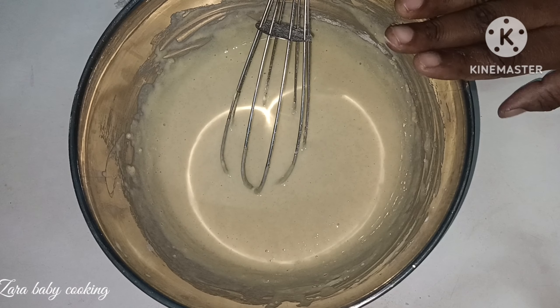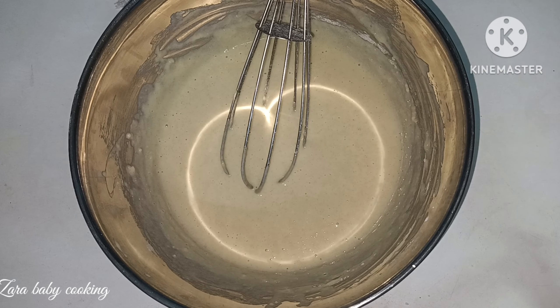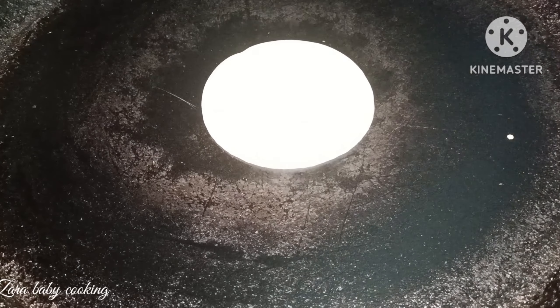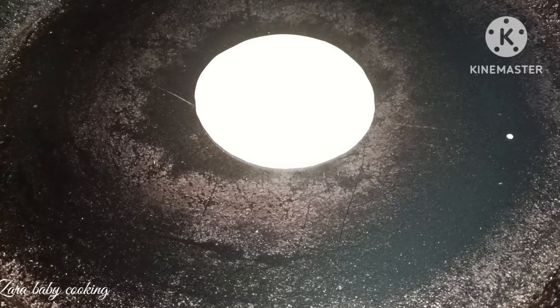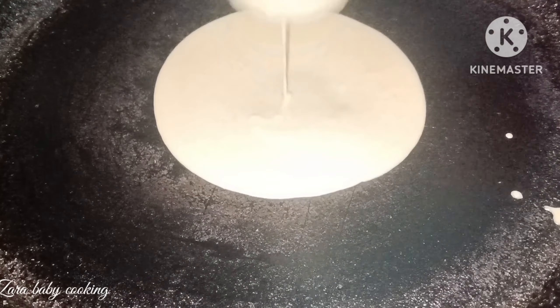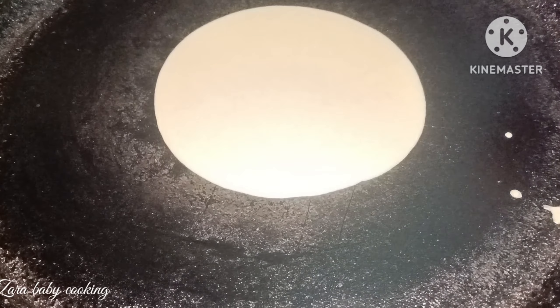Now we will add a pan. I am using a tray. It will be light and fluffy.